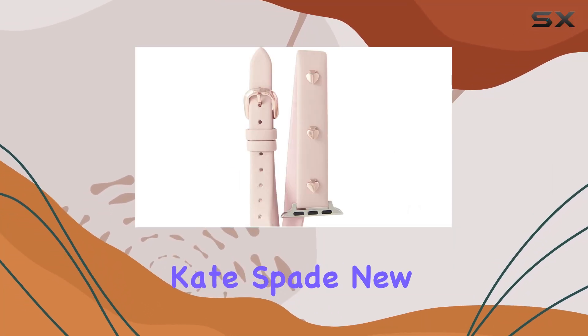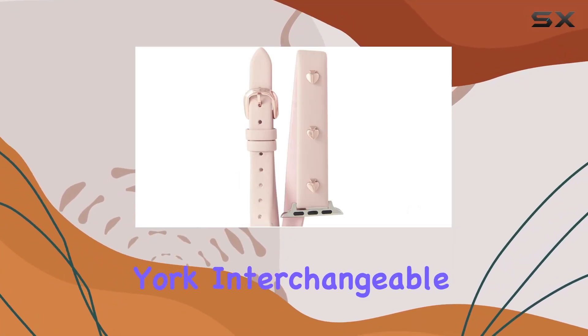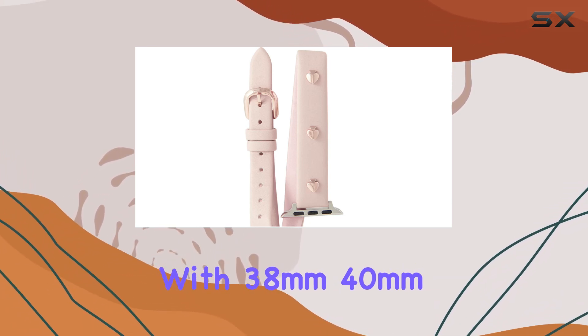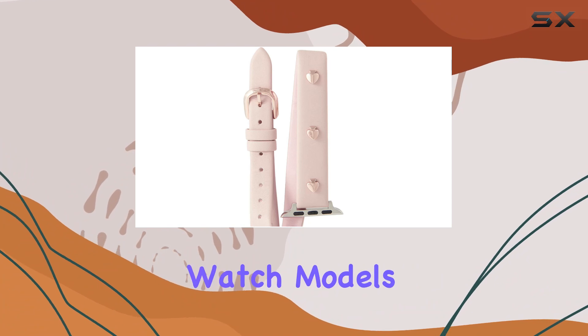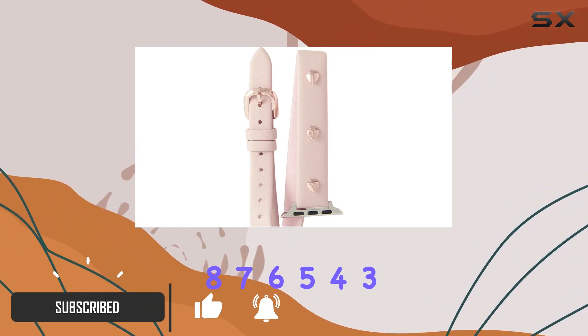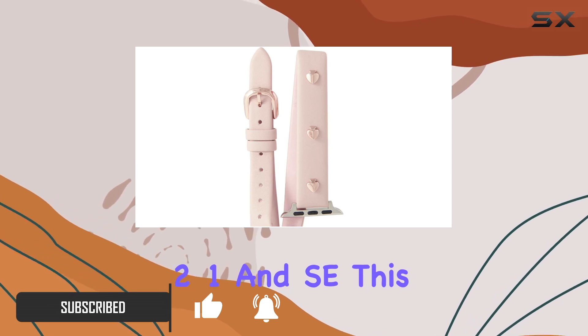Today, we're taking a closer look at the Kate Spade New York Interchangeable Leather Band, which is compatible with 38mm, 40mm, and 41mm Apple Watch models, including Series 8, 7, 6, 5, 4, 3, 2, 1, and SE.